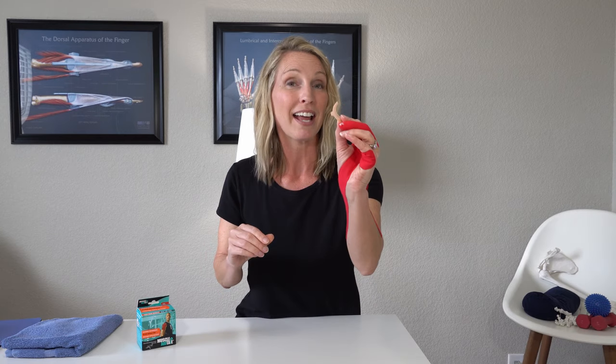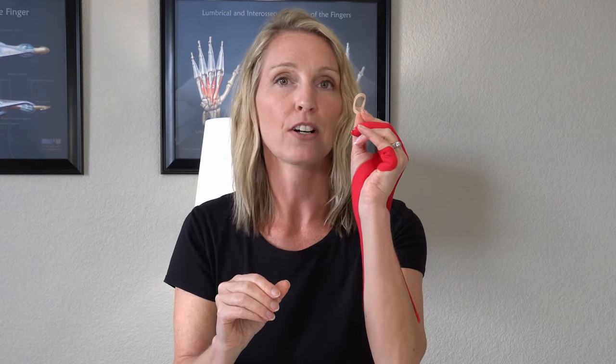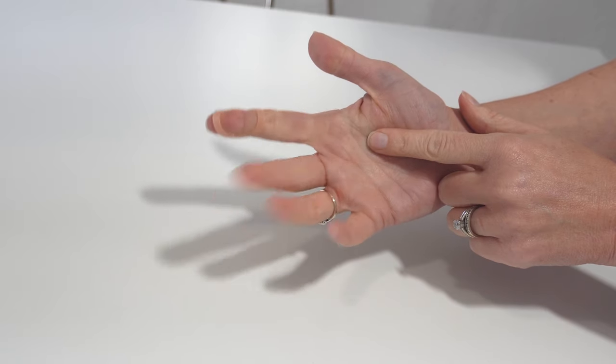I really like the oval eight for that. Research shows that by immobilizing just one joint — whether it's your DIP, your PIP, or even your MP — simply immobilizing just one of those joints can be enough to prevent triggering. The oval eight is very small, you can still use your hand with daily activities, and it comes in so many different sizes. You could put the oval eight on your DIP or on your PIP joint, whichever feels like it helps prevent you from triggering.